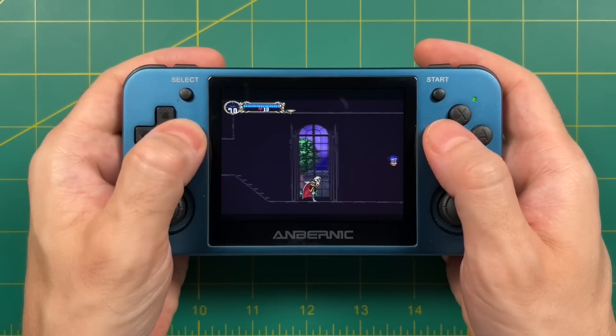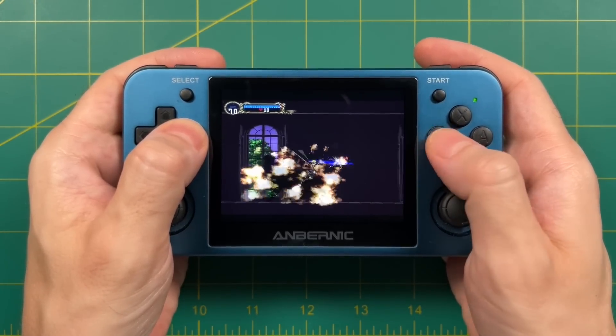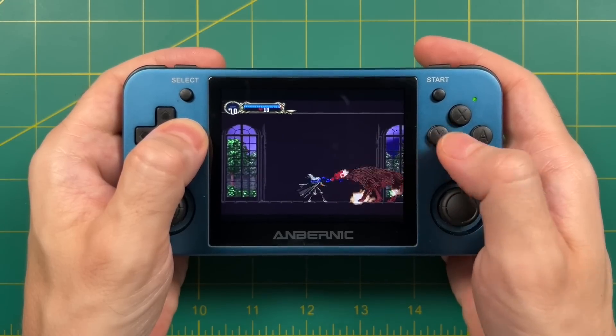Hey everybody. This is Ross from Metro GameCore. In 2006, I went over to a friend's house and I saw them playing this game here, Castlevania Symphony of the Night.